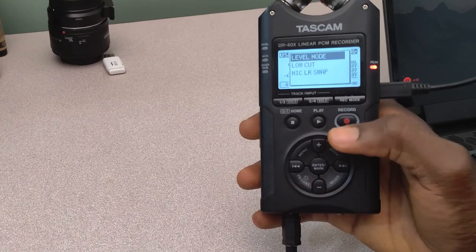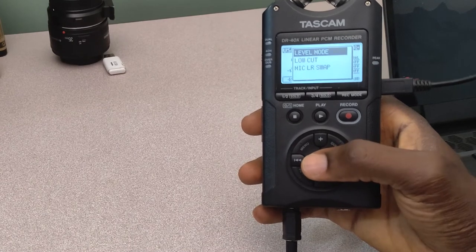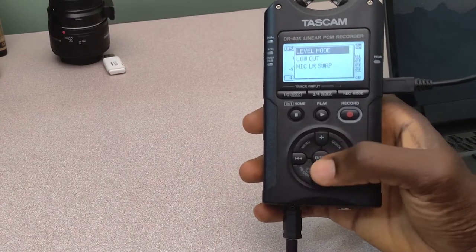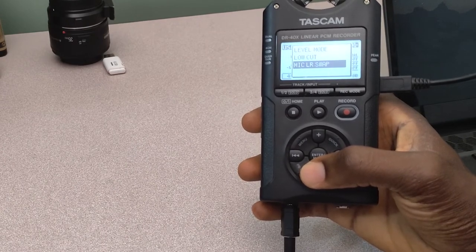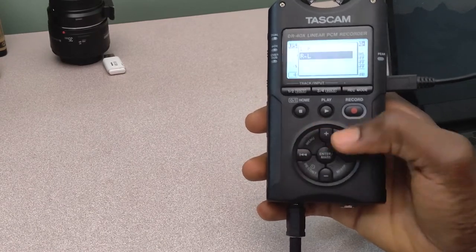If you hit on quick, there are a couple of options that you are presented with. So we have level mode, which determines the level of your soundtracks — you have manual limiter, peak reduction, as well as auto, depending on what you may want; you go ahead to select that. There's low cut, and then there's microphone left to right swap — if you want to swap from left to right or right to left, you can select that from here.